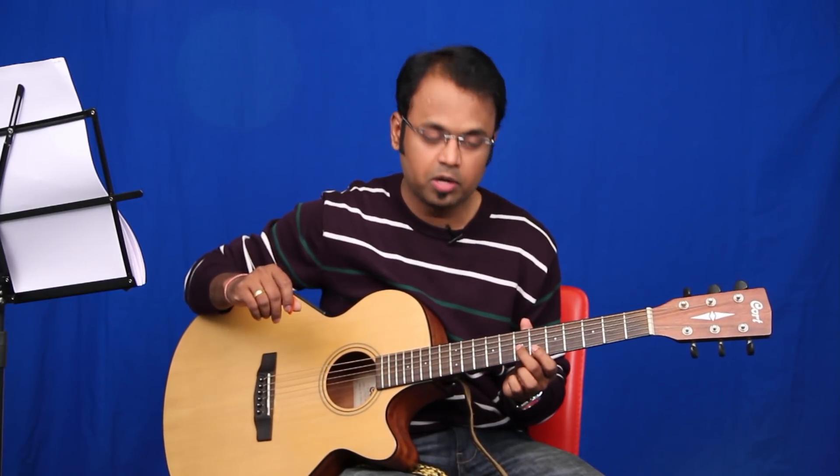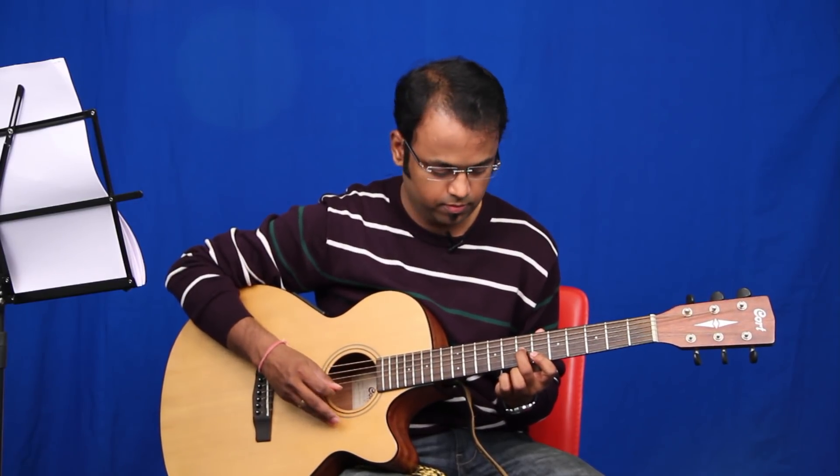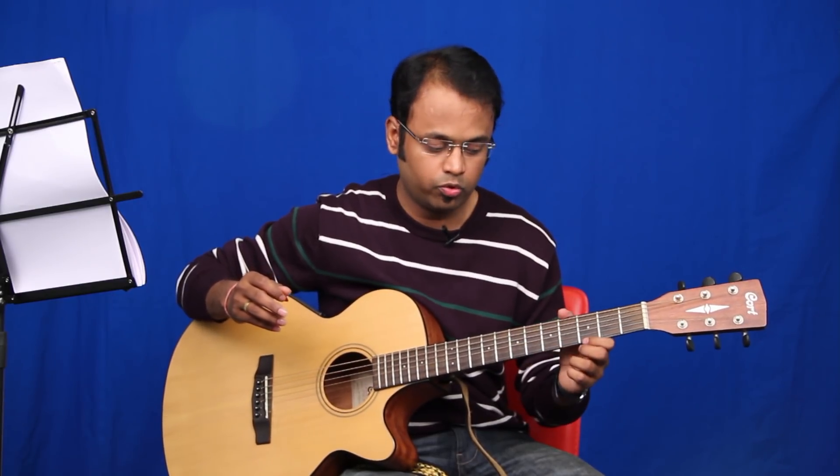You will move over to fret number seven of string three, fret number six of string two and one, and hit string number three, two, one, two, three, two, one, two.